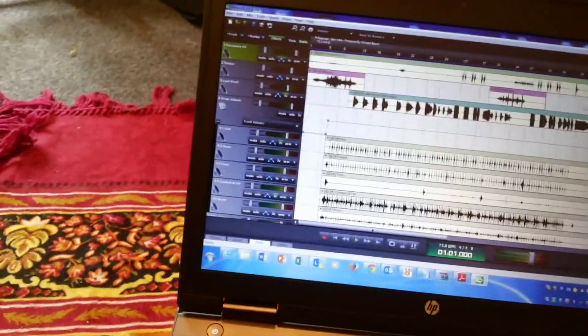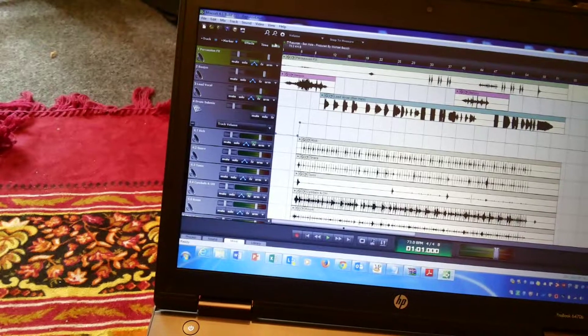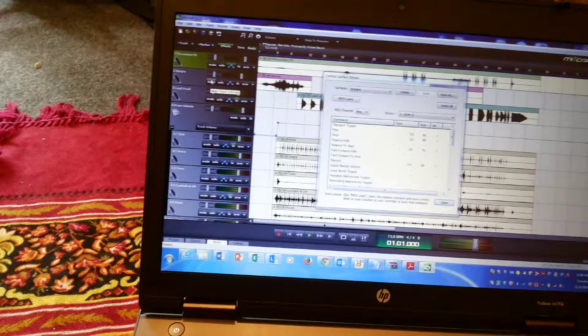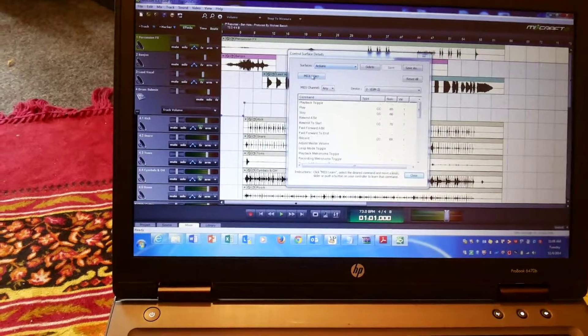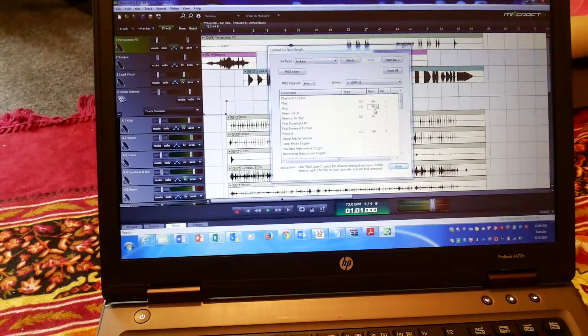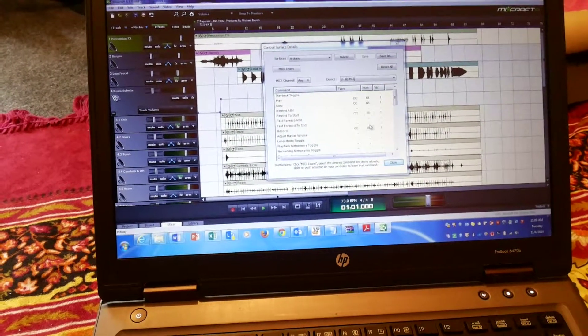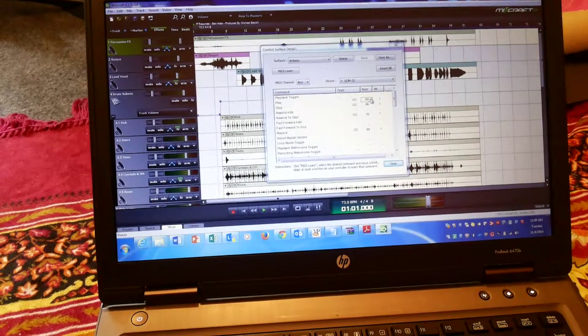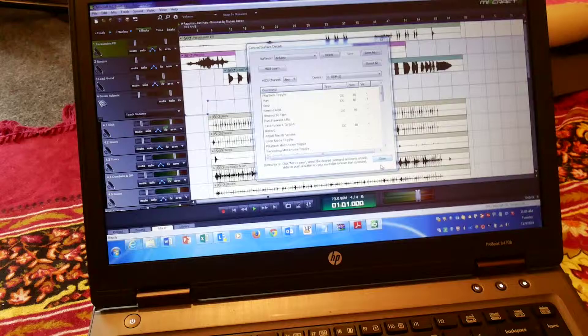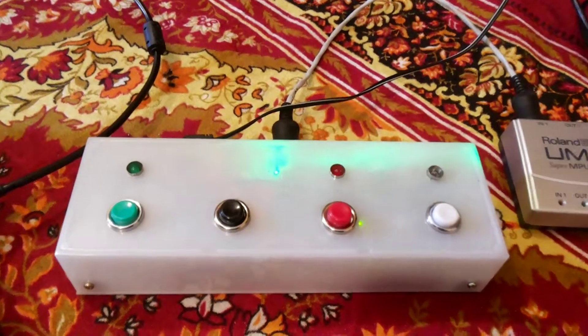The UM2 sends the USB signal to the computer. In Mixcraft, I configured a control surface, went to control services, and set it up as Arduino with MIDI learn. I programmed all the CC messages to be sent — 66, 65, 70, and 69 — for various functions in the software. So when I press any particular button on the device, it does what's needed.